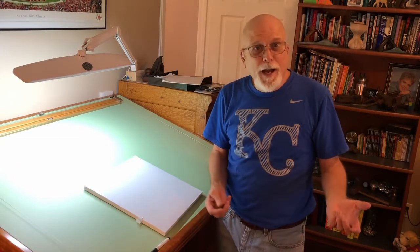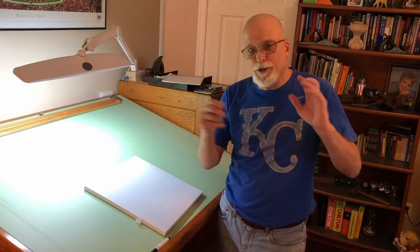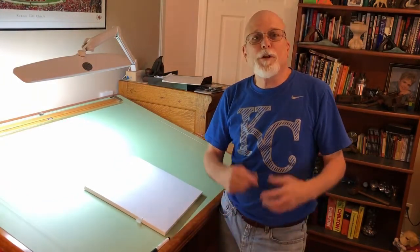Then once you've decided on that, you've got to sketch it out — do some sketches on how you'd like it to look. It doesn't have to be to scale or anything. Just kind of doodle and get ideas of what you want and how you want to do it.